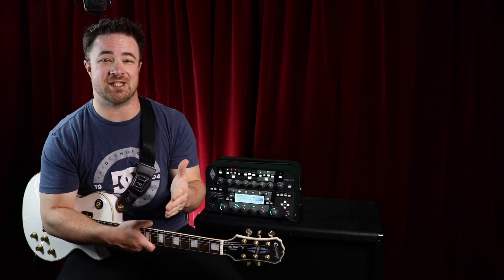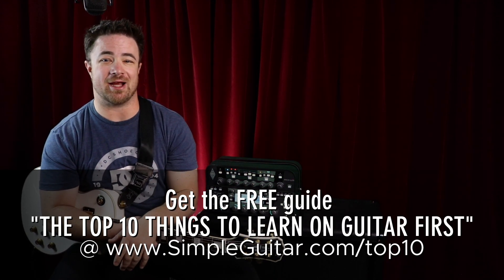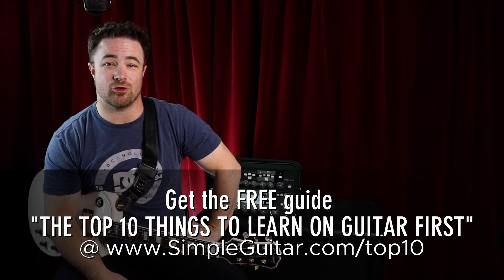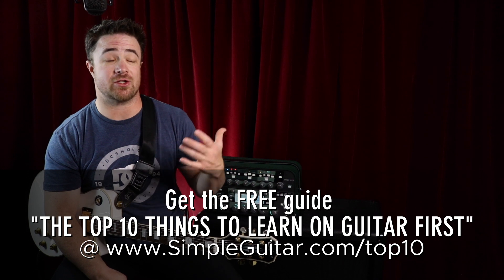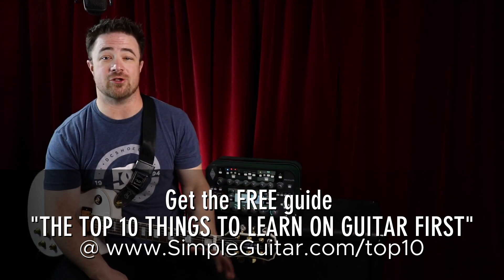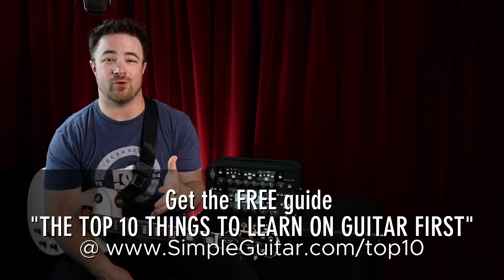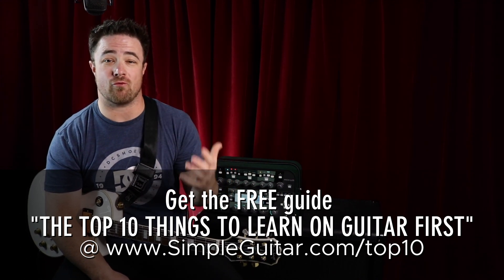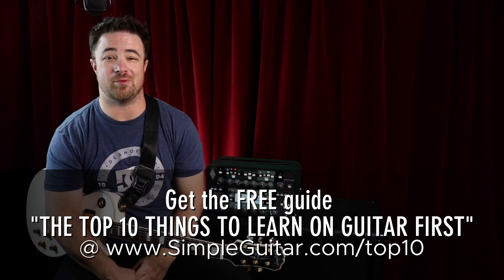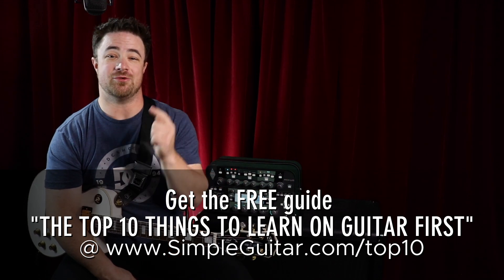Thanks for being here today. If you've watched this far, I do have another gift for you — if you go to simpleguitardotcom slash top 10, you can get my guide: The Top 10 Things to Learn on Guitar First. It's a 17-page guide of 10 things I teach beginners first to get them playing more music a lot faster, rather than starting out with twinkle twinkle little star or struggling through open chords right away. Download that guide for free. Have fun with these scales, and if you have questions about other scale practice stuff, leave a comment below or let me know which one of these exercises is your favorite. I'll catch you in the next video.